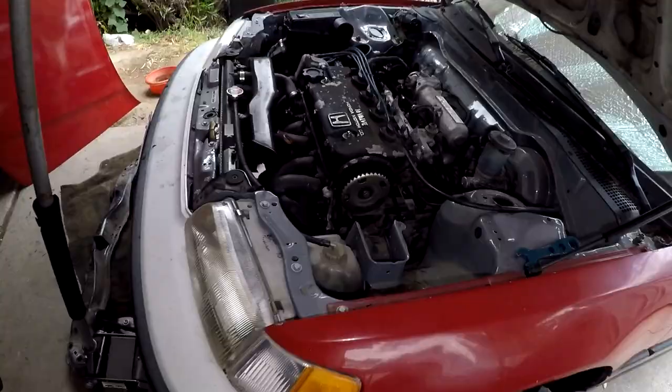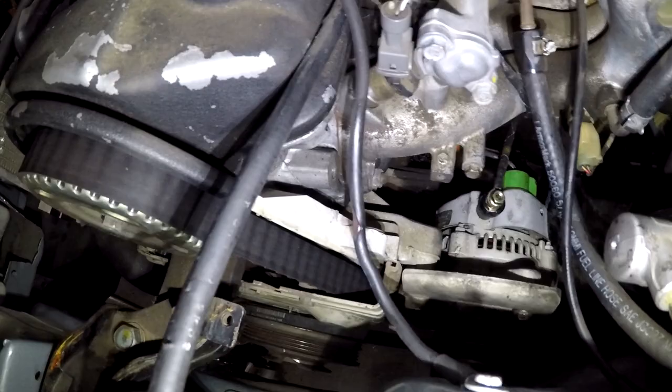The new alternator is installed and the axle is reinstalled on the driver's side. I also removed the traction bar to reinstall the stock crossmember, because like I said, I want this to be as stock as possible.